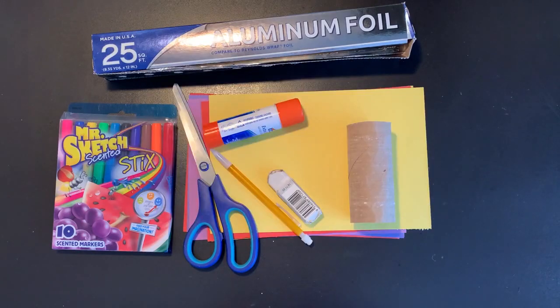Hi everyone, it's Miss Rossi. Today we're going to make a rocket ship out of a toilet paper tube.